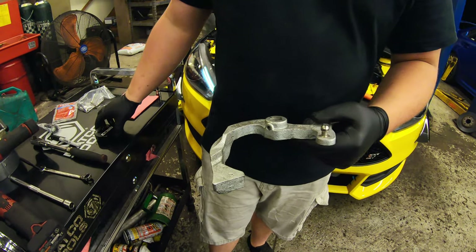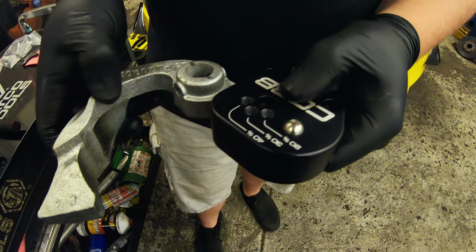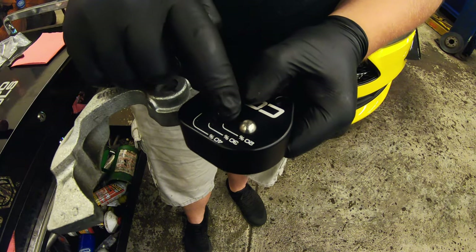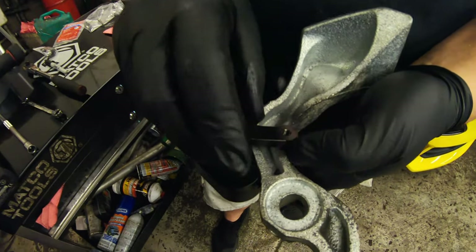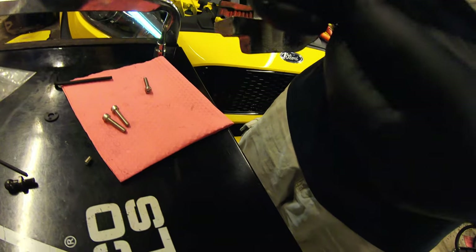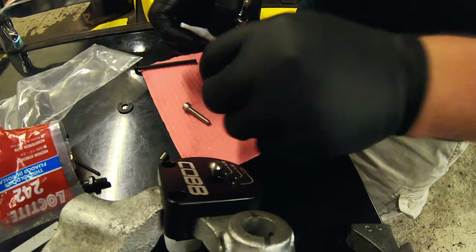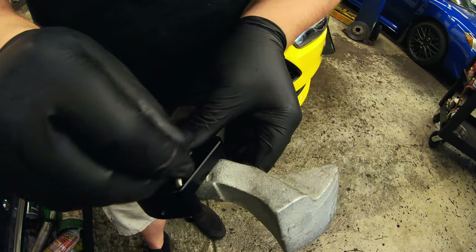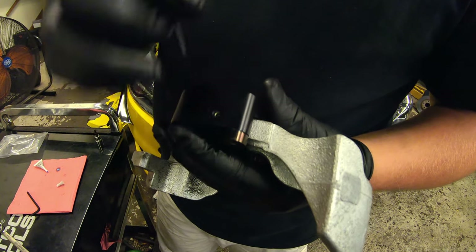Now we're going to take our shift weight and put the adjustable shift plate on here just like this. It's going to move the shift point to one of three spaces — the 40%, 30%, and 20%. We're going to do the 40% for the maximum short throw. Set this piece down, and we're going to take the three supplied screws. Before putting the bolts in, we need to Loctite them so they don't come loose from vibration. They go here, here, and here. Don't forget your set screw before you tighten these three up.